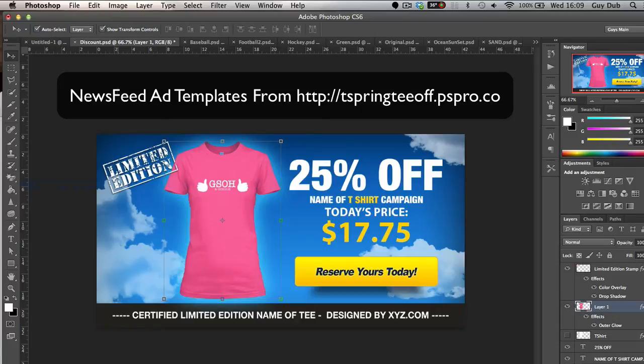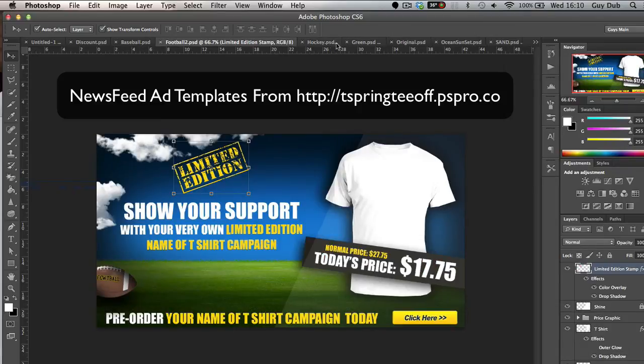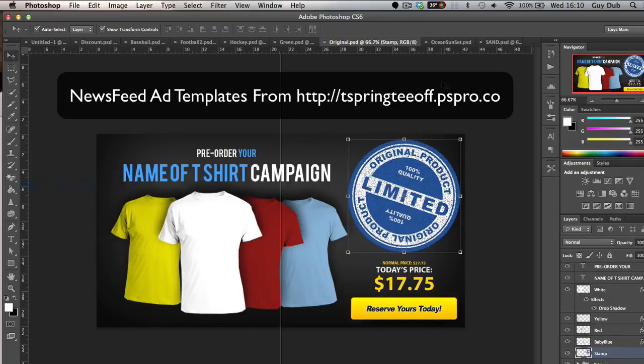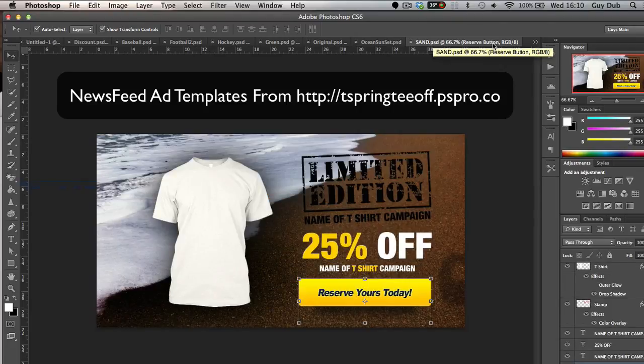That's how you do it guys — really easy. If you're looking for some newsfeed ads, click the link below this video. I've got loads of pre-designed ads for you that encompass sport, some nice bold colors, original designs, lots of handy limited stamps, some beachy and surfy style newsfeed ads ready for the summer. Hopefully you've enjoyed this video — click the link below if you're looking for newsfeed ads, and I'll see you over there. Thanks for watching guys, speak soon.